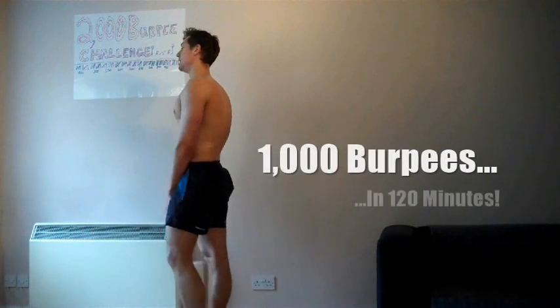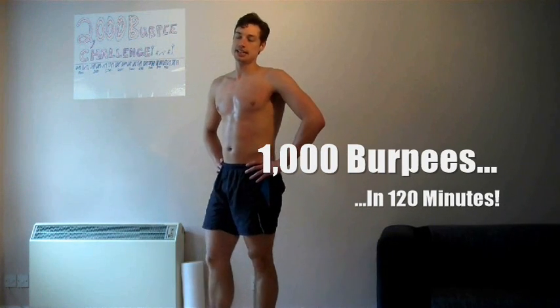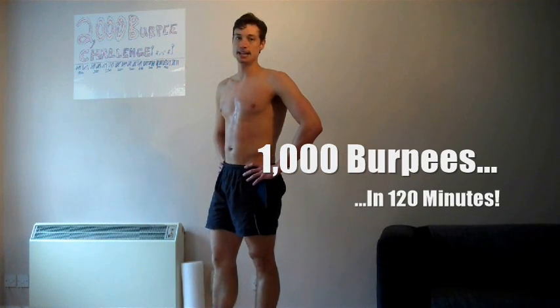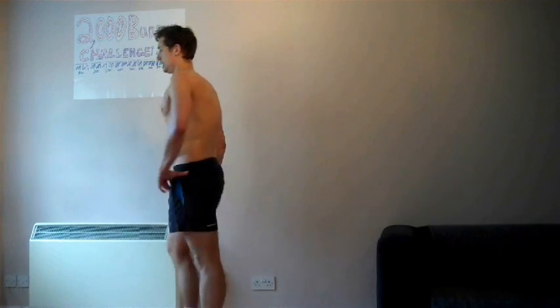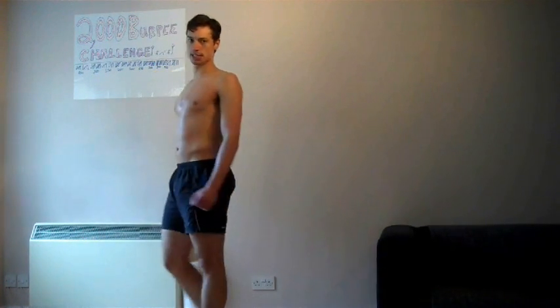One thousand! It's like an Anchorman moment - 1000 burpees. Sorry, I was just working the pythons - you don't get much time to go to the gym, have to do it in the office.